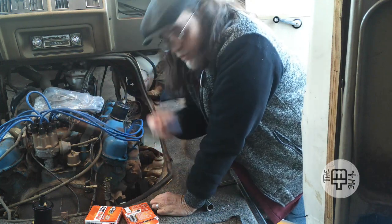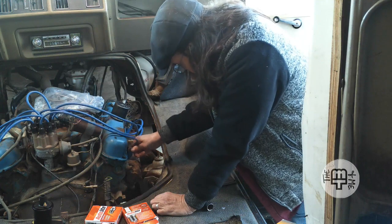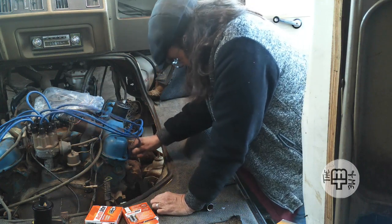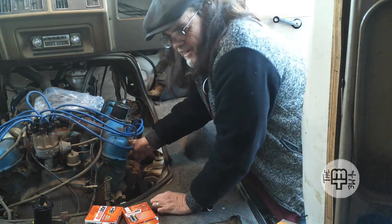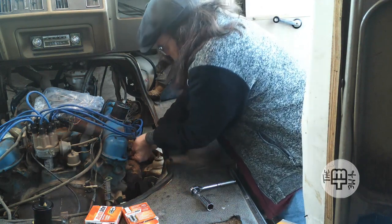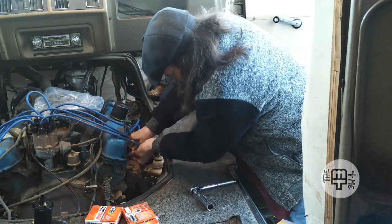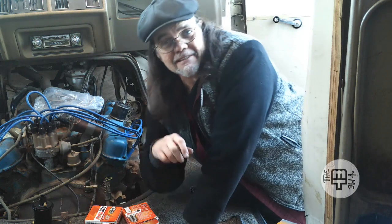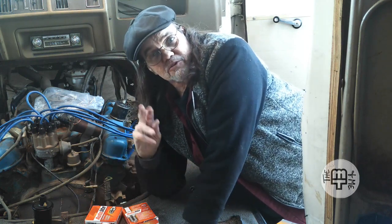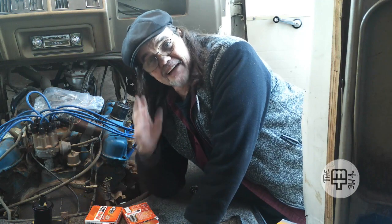There it is. We've got a brand new boot to go on it. Make sure we're down on it firmly. That's one cylinder down, seven more to go. I'm not gonna make you sit through all seven of the others because, well, it's just not that exciting of a job.